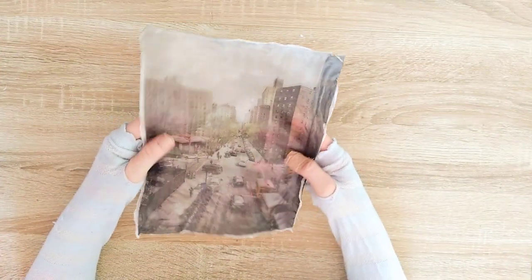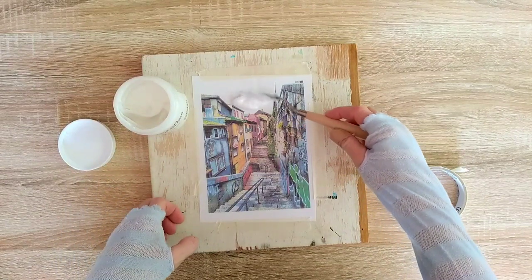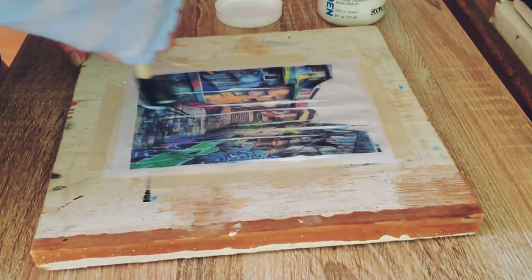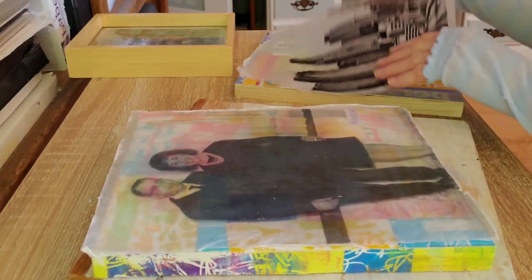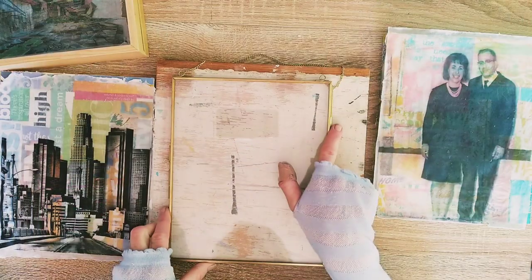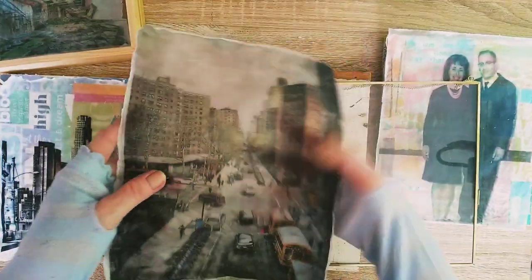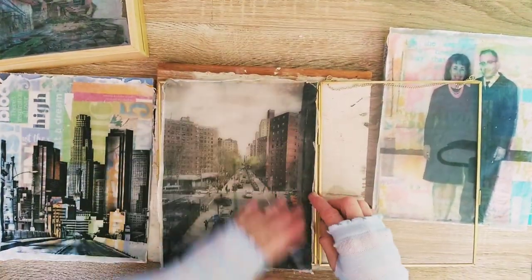Hello everyone! In this video we'll have fun transferring our image onto a layer of gel medium. We'll create a photo set in a layer which can be used in a variety of mixed media projects. At the end of the video we will have some studio updates. Today's process is really fun and I hope you enjoy it. Let's start now.